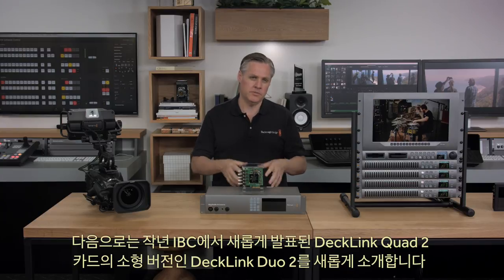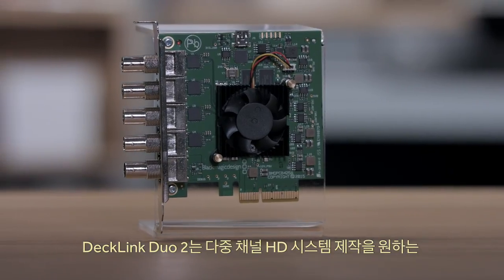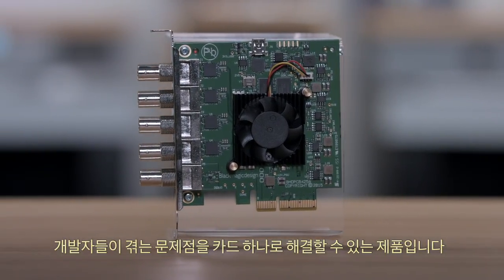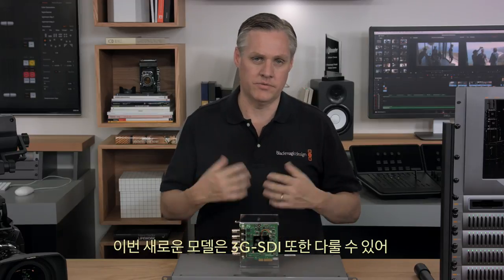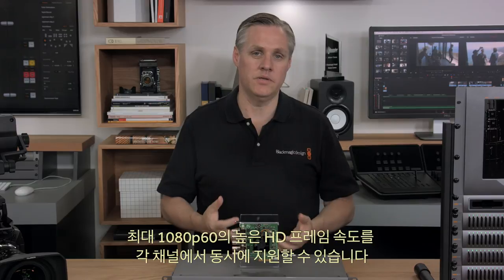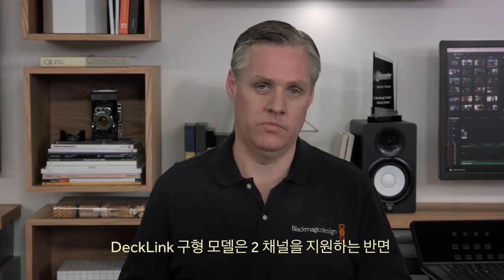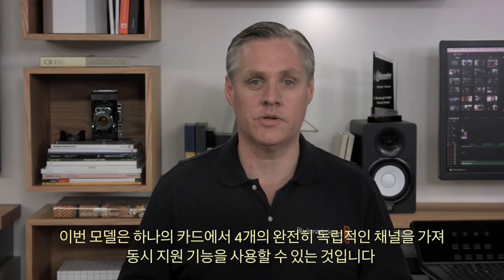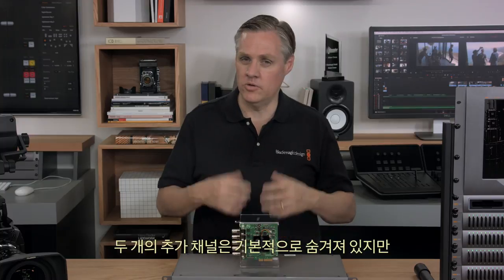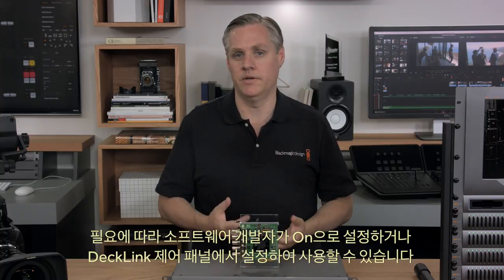Next we have DeckLink Duo 2, which is a smaller version of the new DeckLink Quad 2 card released at IBC. DeckLink Duo 2 solves the problem of developers who want to design multi-channel HD systems with one simple card. This new model handles 3G SDI, supporting high HD frame rates up to 1080p60 on each channel all at the same time. While the old model was two channels, this new model is actually four complete separate channels in one card — the two extra channels can be turned on when needed by the software developer.